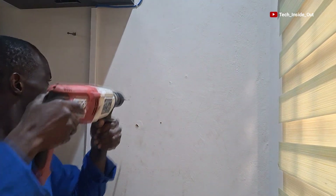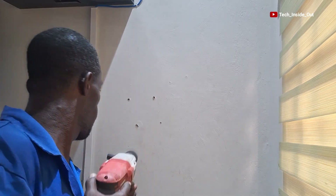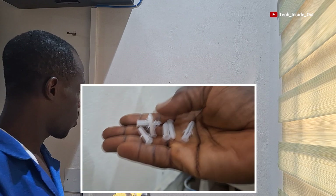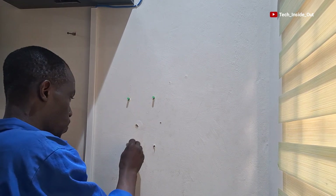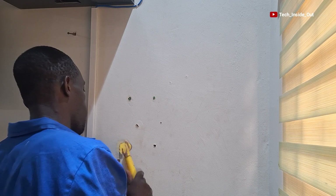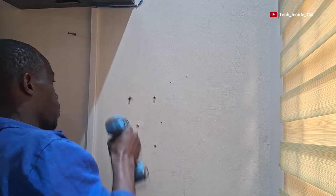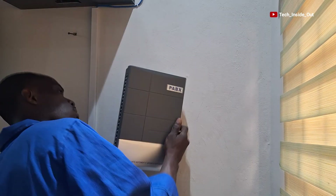I will now drill the markings on the wall. These are wall plugs I'll put into each of the drilled holes. I need to hammer them in so that they flush properly on the wall. I will then drive a screw into each wall plug so that I can hang the machine on the screws. So I can now hang the PBS switch on the screws, and the PBS switch is now fixed on the wall.